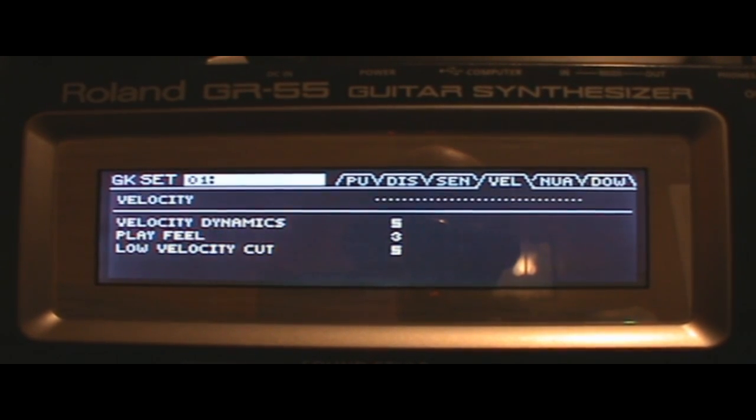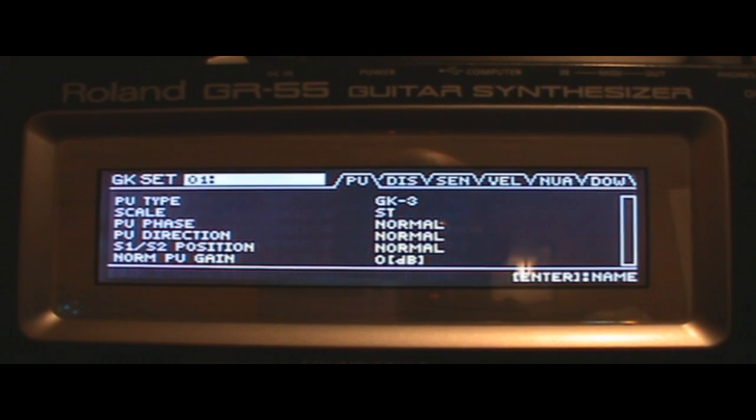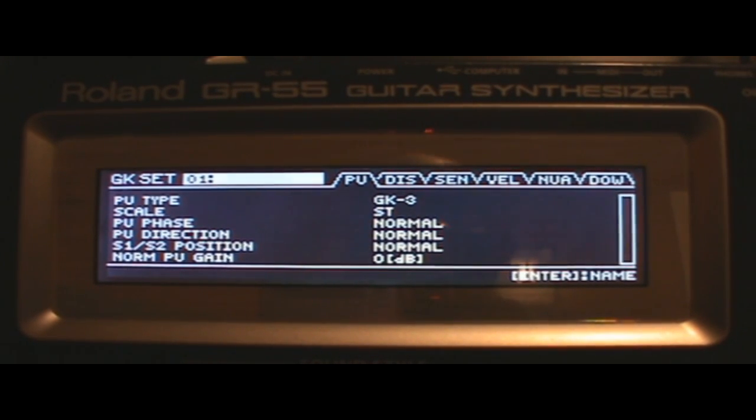So those are the menus available to set up your GK3 on the Roland GR55. You can really get into the setup of this pickup physically on your guitar and tweak how it responds, and then also control it digitally in the machine. If you can't get it right physically, you can get it there electronically. I want to be clear — when I first got it set up I plugged in, turned on my amp, and started messing around, but it never felt or sounded right. The low end got really boomy and things weren't tracking right.